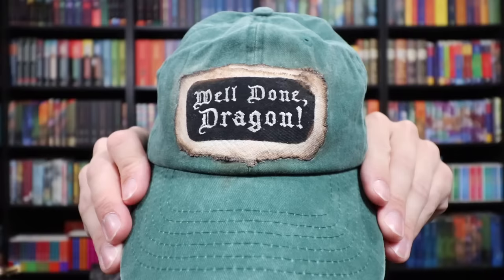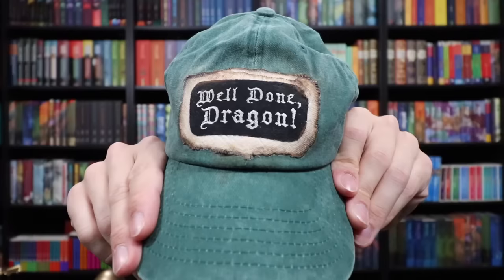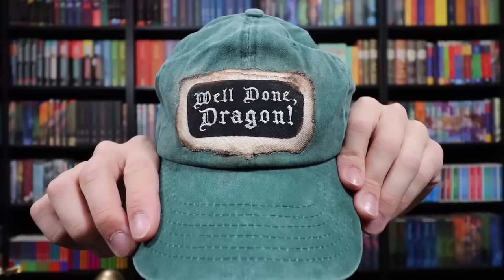This is a hat — a custom hat that says 'Well Done, Dragon.' It's in this really cool green color. You made this! This is really, really cool. It's not only Goblet of Fire themed because the golden egg is Goblet of Fire, but if you look at this patch, it looks like an entry to the Triwizard Tournament — the edges are burned, like someone wrote their name on it. In this case, 'Well Done, Dragon.' I love it. I absolutely love it.